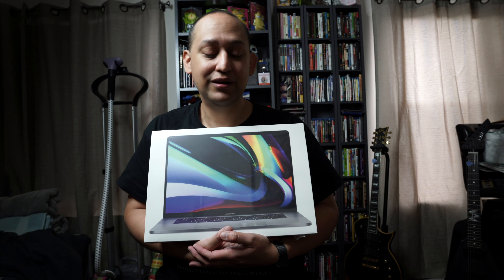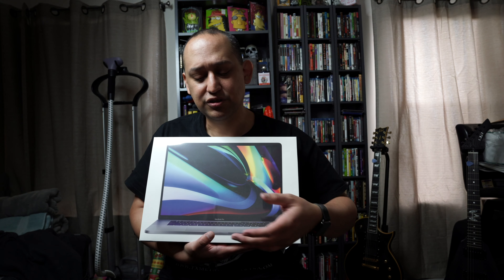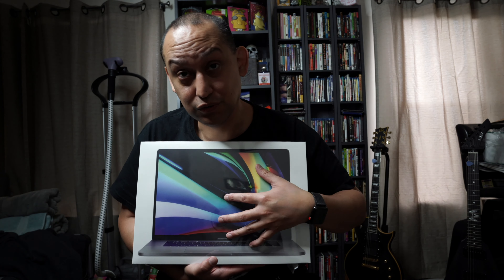This is spec'd out for video editing, but I can also put VMs on this and run multiple things at once — which most computers can do, but this will do it faster. I am very, very excited to do this unboxing.